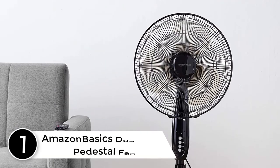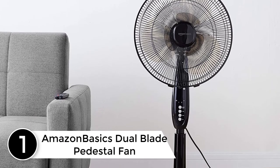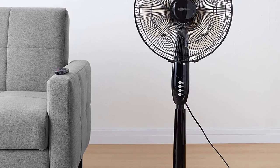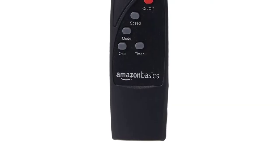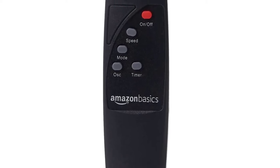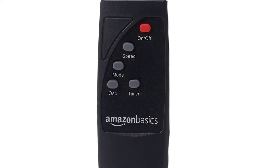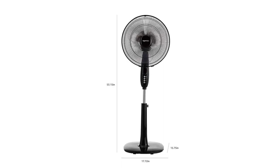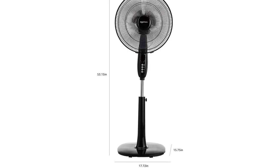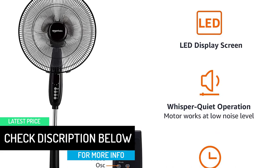Finally at number one: the Amazon Basics dual blade pedestal fan. This is one of the highest rated fans on Amazon, leaving popular brands like Vornado and Honeywell behind. People love it for its performance, power, and price. It's a dual blade fan with 16-inch blades, able to move more air with the added turbulence of its dual blades, making it best for bedrooms and living rooms. It comes with a remote with good range and a programmable timer running in half-hour increments from 0.5 to 7.5 hours.